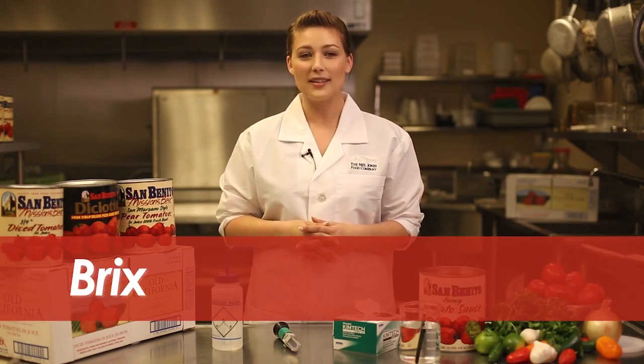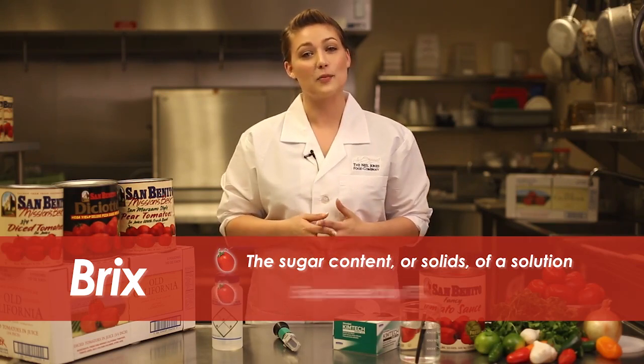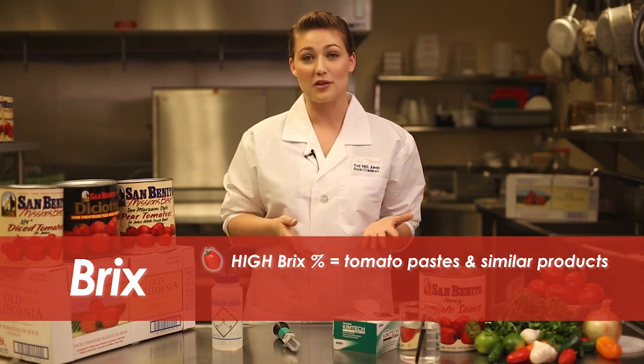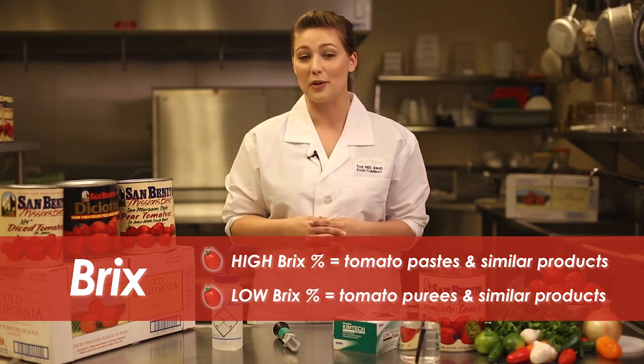A common measure in evaluating tomato products is known as BRIX. BRIX equals the sugar content or solids of a solution, and it's expressed by a percentage. A high BRIX percentage equals a more concentrated product, such as crushed tomatoes or tomato paste. A lower BRIX percentage equals something more like a tomato puree.